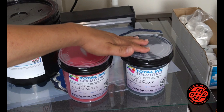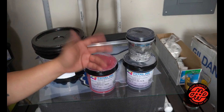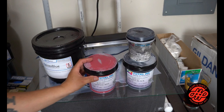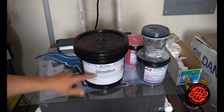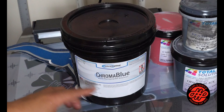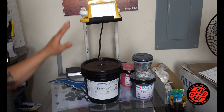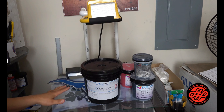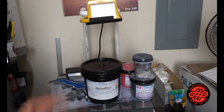Here are the two inks we're gonna be using — cardinal red and opaque black. I ordered a new quart because I didn't want to run out. I'm also getting ready to run out of pink emulsion from Ryonet, so I ordered a gallon of Chroma Blue — first time using it. With the pink one I do my screens for five minutes with no problems, so I'm hoping to get the same results.